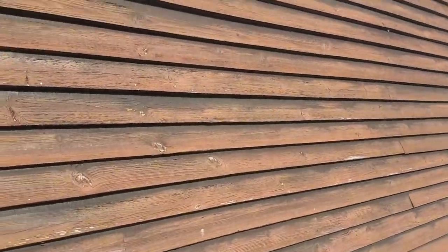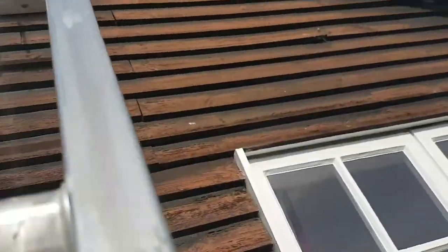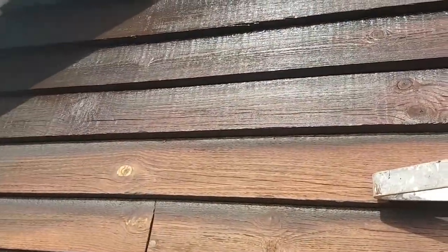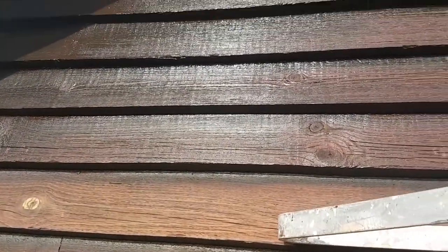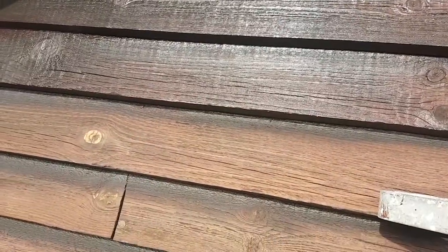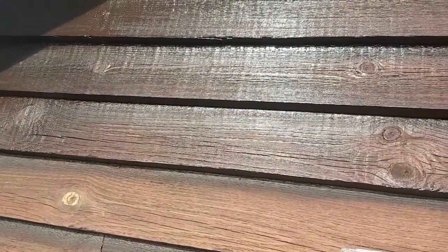Up here I've made a start with Sadolin Classic. As you can see it's gone on nice — it's a nice day today so this will dry out quite quick. There's a difference already. I've used the Classic because it's like a wood preserver, so it's going to sink right into the wood, into the open grain, the knots and stuff.